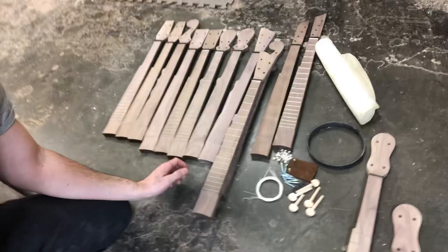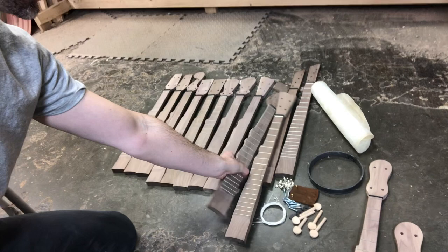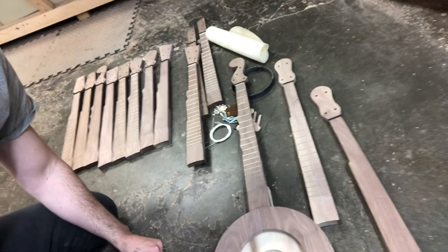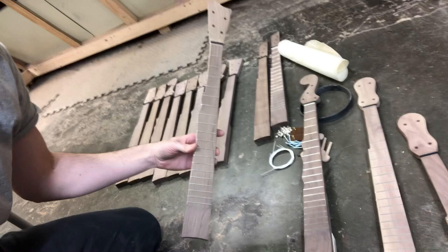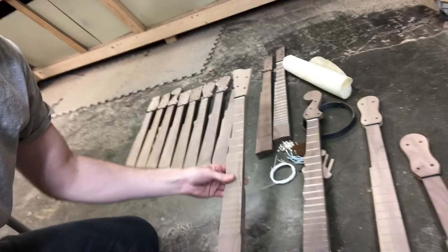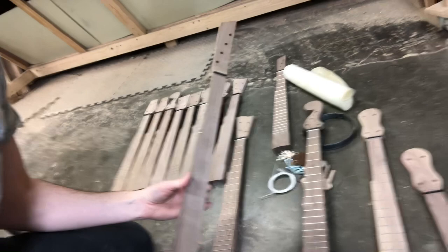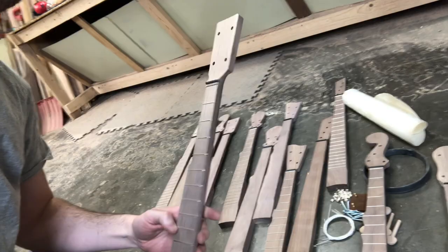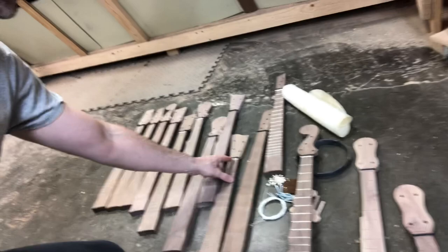A couple of examples: the minstrel neck is now available with and without frets and it fits on the mountain body now. Also the Americana — I've changed the look of this a little bit. I think it's a pretty cool neck and that's another one of my best sellers, the Americana. We also have completely new designs that I have not sold yet, and I've also brought back a few older designs. I used to sell a kit with this square paddle type peg head. So all of these are interchangeable — they all have the same size nut, the necks are all the same dimensions but they're all different styles.